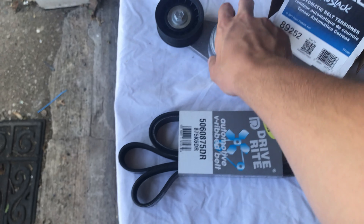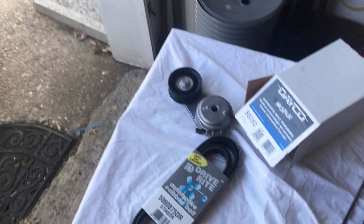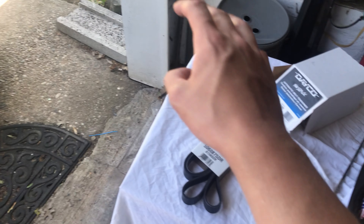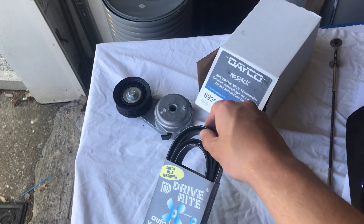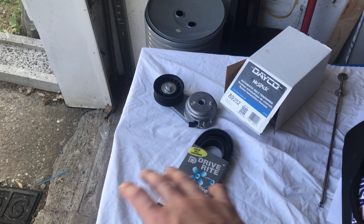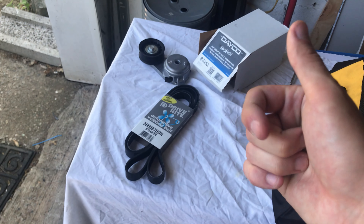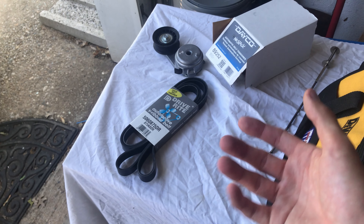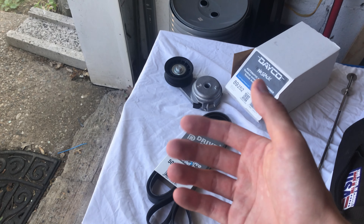I want to show you guys the new tensioner pulley and the new serpentine belt going on the car. These are OEM parts for this specific car. It's good that I'm doing this now before the current pulley seizes, because once that happens the belt can start to wear, and the longer it wears the more likely it is to snap — taking out power steering, the water pump, the alternator, and potentially causing the engine to overheat and suffer catastrophic failure.